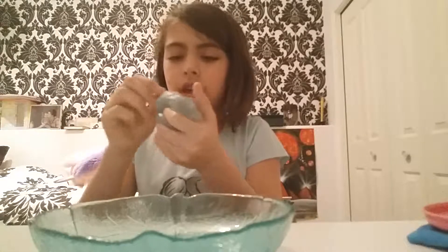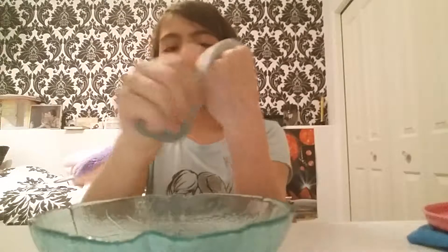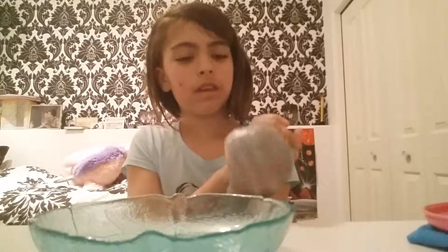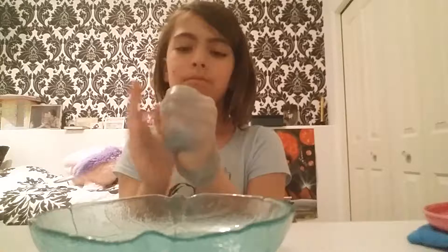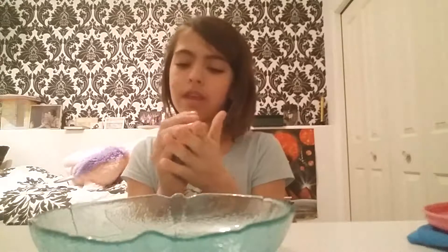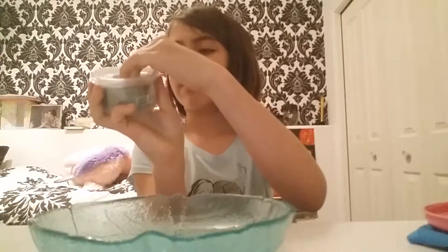So today you guys saw an awesome, amazing Crazy Aaron's Thinking Putty — that was the Foxfire. There also is the clear one. I am addicted to these slimes, okay? Don't judge me — you will be too if you buy this. You might be laughing now, but later I will be the one laughing because you guys are addicted. I just thought I'd record because I haven't recorded in a while. What does it say on the package? Pull, twist, wrap, and stretch — yeah, I did that.